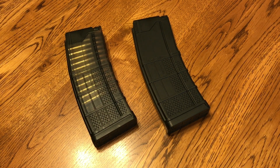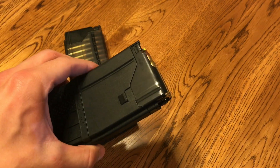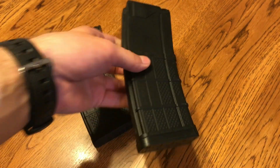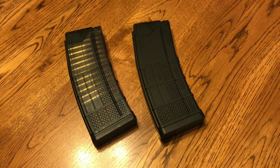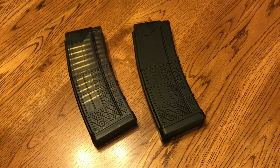For people who do not know, the Lancer magazines are kind of your mixture of your polymer magazine body with your metal reinforced feed lips. Obviously that can have the nice durability and flexibility of polymer. When you have metal magazines they can dent and that whole magazine is basically broken, but it also has the strength of the metal feed lips so you don't have the issues with cracking and breaking off.